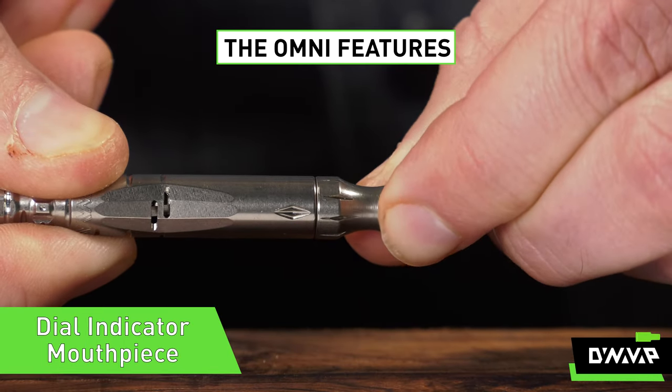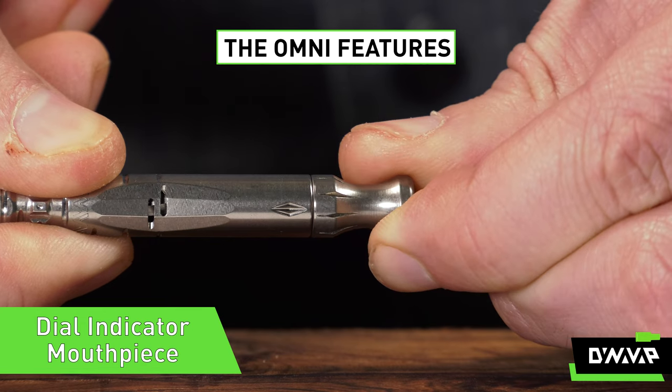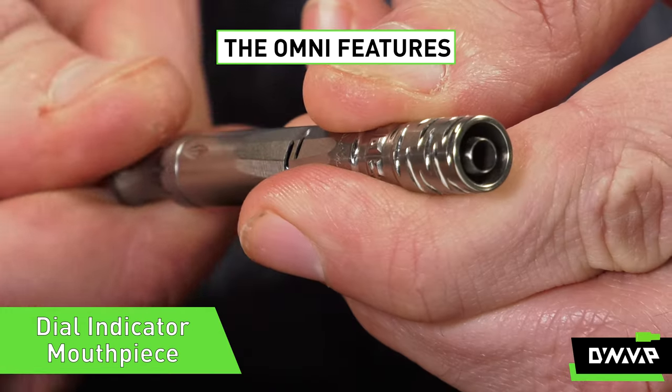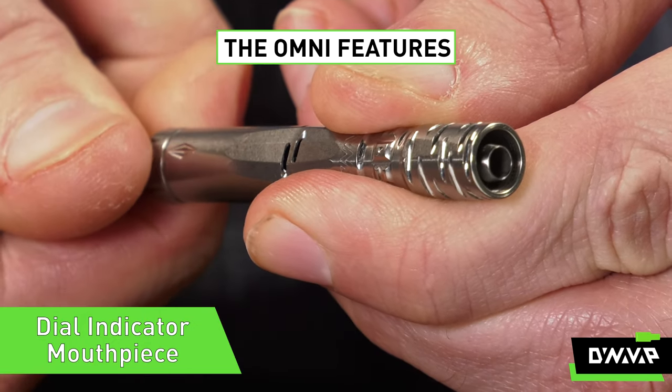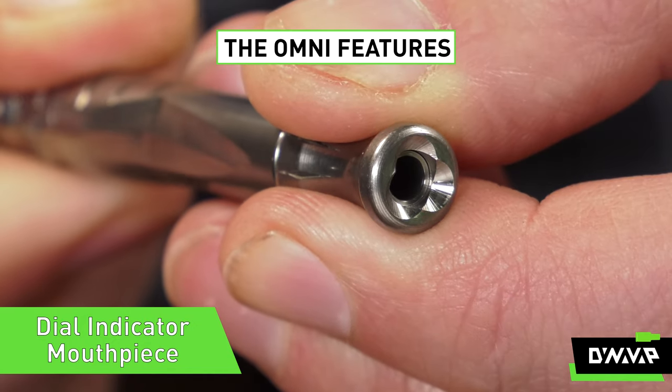Next we have a dial indicator mouthpiece to provide a visual indication of your condenser's location. Twisting the mouthpiece extends or retracts your condenser, allowing for adjustment of your air and vapor ratio.